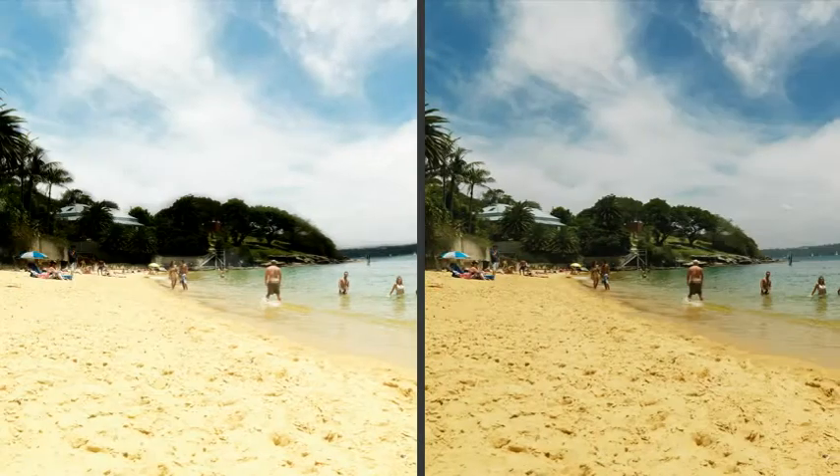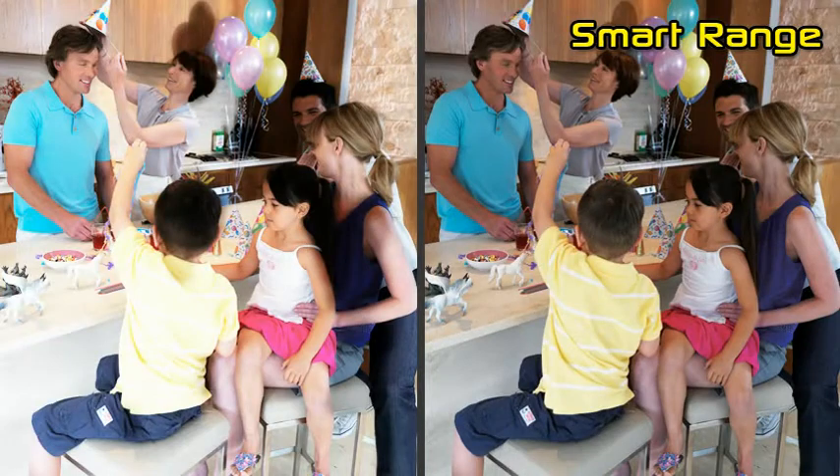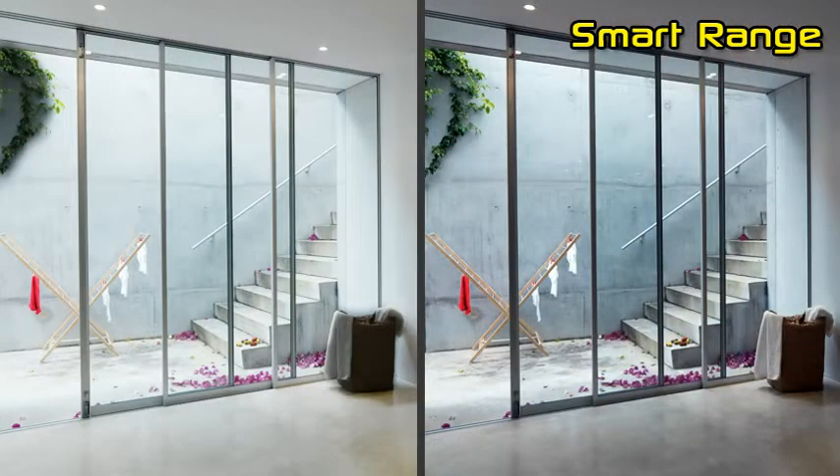When there are both bright and dark areas simultaneously in the view, SmartRange enables the capture and display of both bright and dark areas in the same frame. That means bright areas are not saturated and dark areas are not too dark.